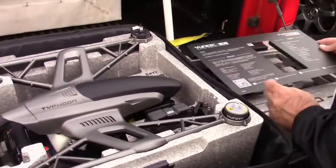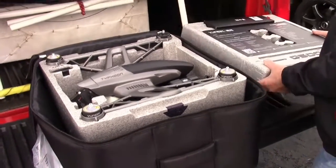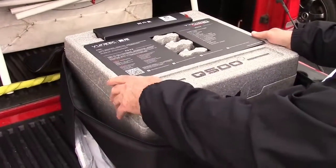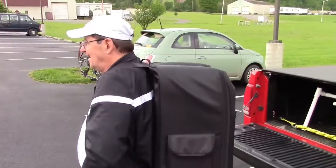So that's the Yuneec Q500 review — or maybe it's just a bag opening. Like I said, I keep the batteries on storage charge. And here's how you can tote your gear.